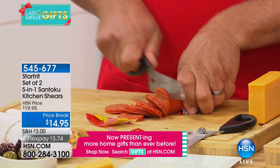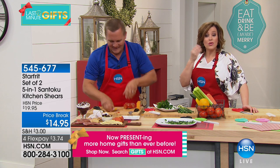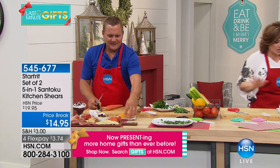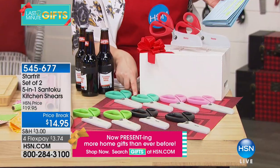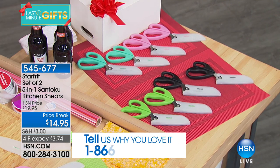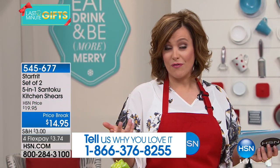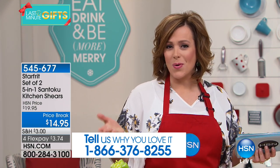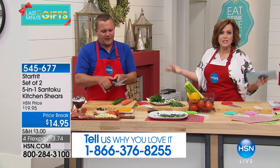You know what I do with my kitchen shears? Everything from cutting the tips off fresh flowers to cutting toddler-size food — I literally cut through chicken or steak and make it toddler-friendly. Your kitchen shears will be such an essential part of your kitchen tools, and this one does so much. Now for colors — it's a two-pack today. You can pick the two-pack in red, teal, pink, green, or black. Item number is 545-677. If you're a fan, give us a call at 1-866-376-8255. Tell us your kitchen adventures and why this is such a great item.